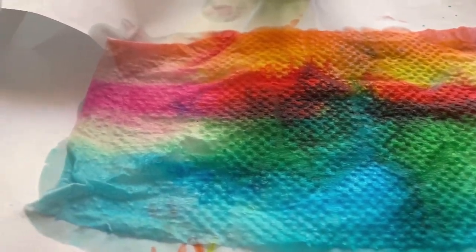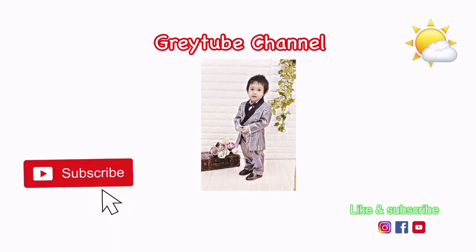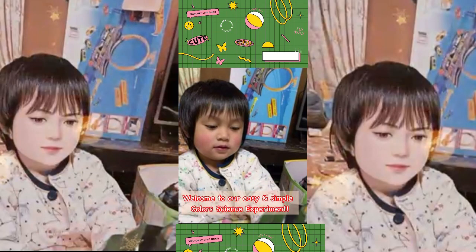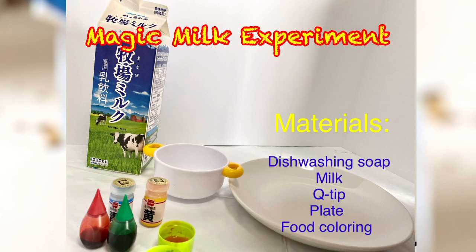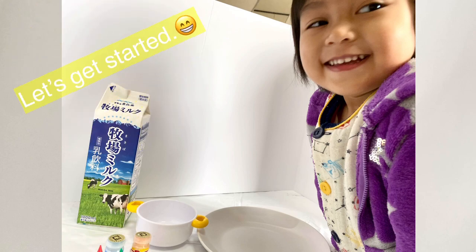Now we have a rainbow. First things first, we need to pour the milk.